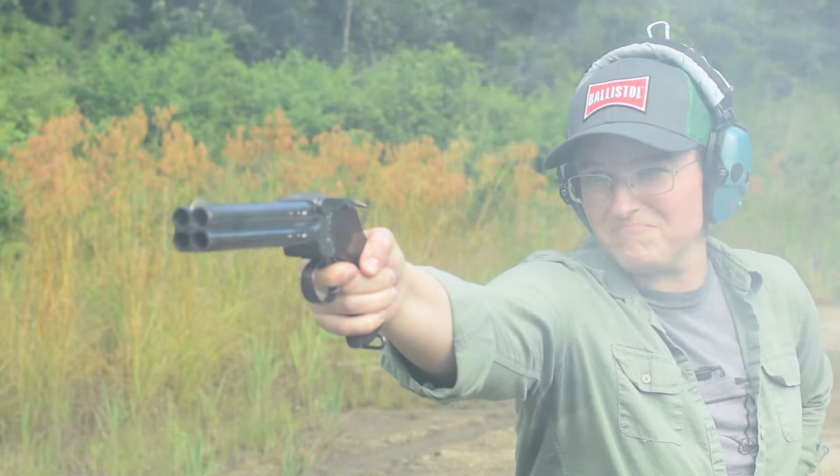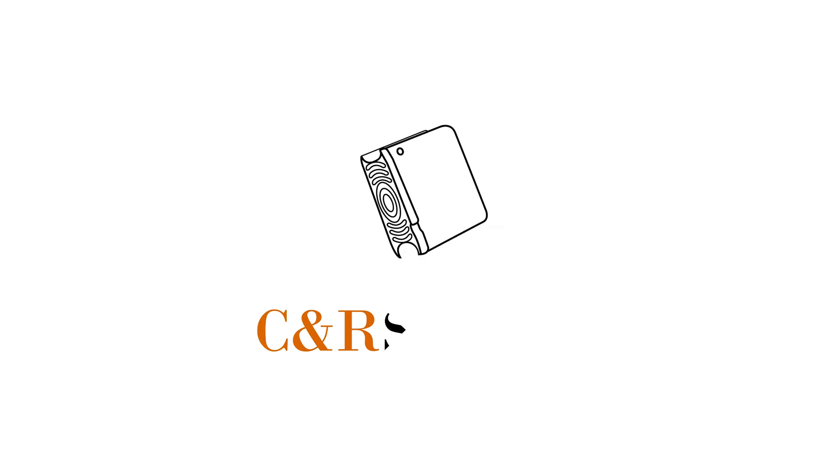But if I had to personally pick one, I'd go with these later production Papa Bears. If you'd like to know more, subscribe to see an arsenal.